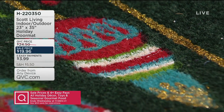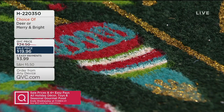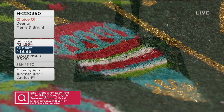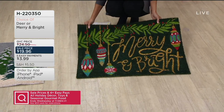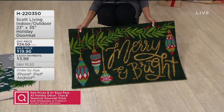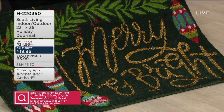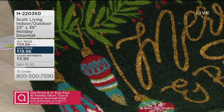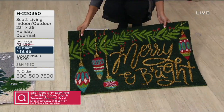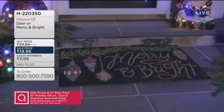You can see the texture — look at all those bright colors they were able to incorporate, along with the metallic finish. Item number H220350 — our most affordable item in the show. This generous, oversized coconut husk mat comes from the Scott Brothers. If you've ever seen their show Property Brothers — actually, they've got multiple shows, they're some busy guys. But I love that we have their line exclusively at QVC, available on five easy payments of $3.99.